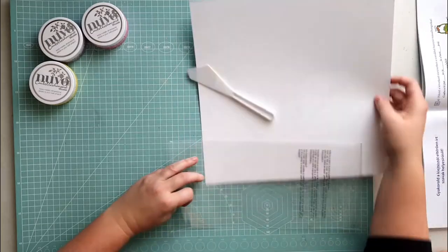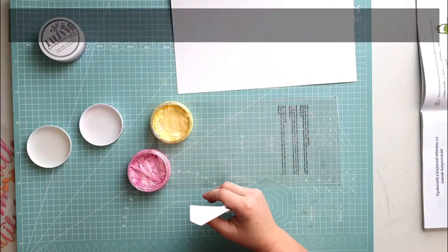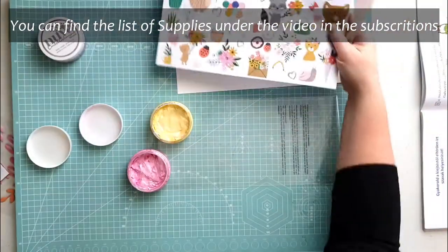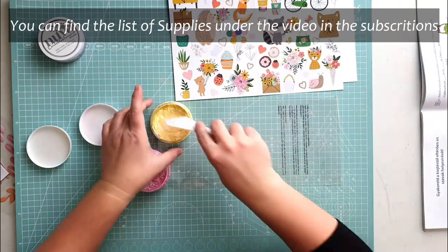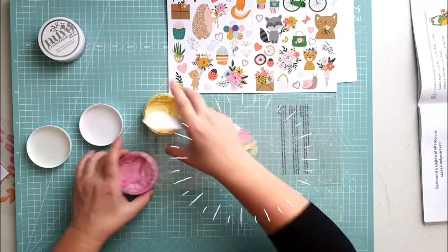I thought I will incorporate mixed media in this layout. I was inspired by the soft pastel colored boots. I'm showing you a different way to use this interesting medium we get in the color kits — the Nouveau embellishment mousse.